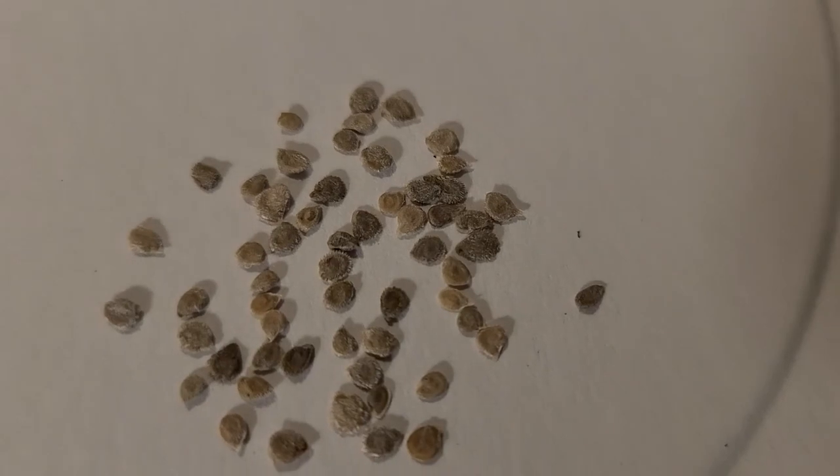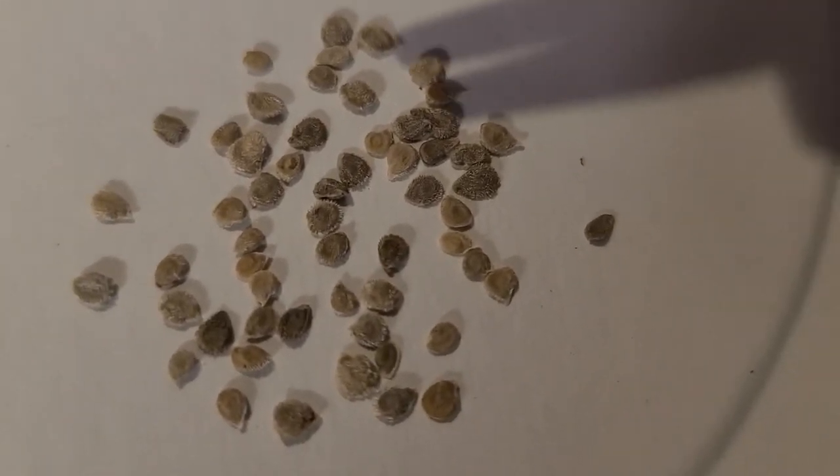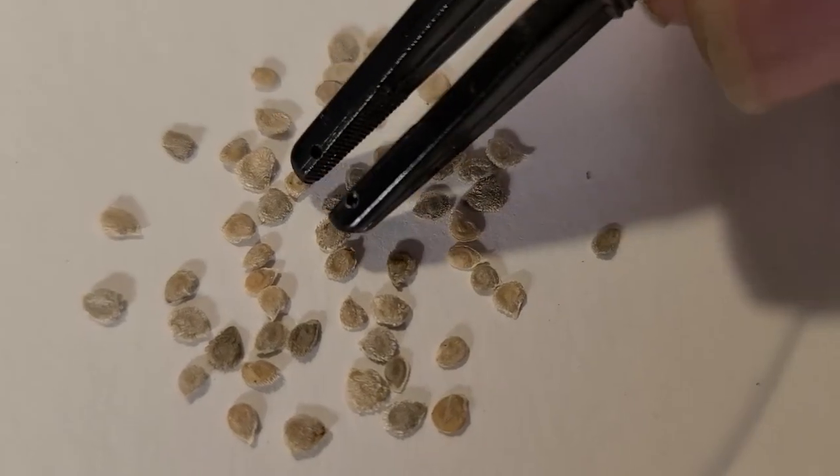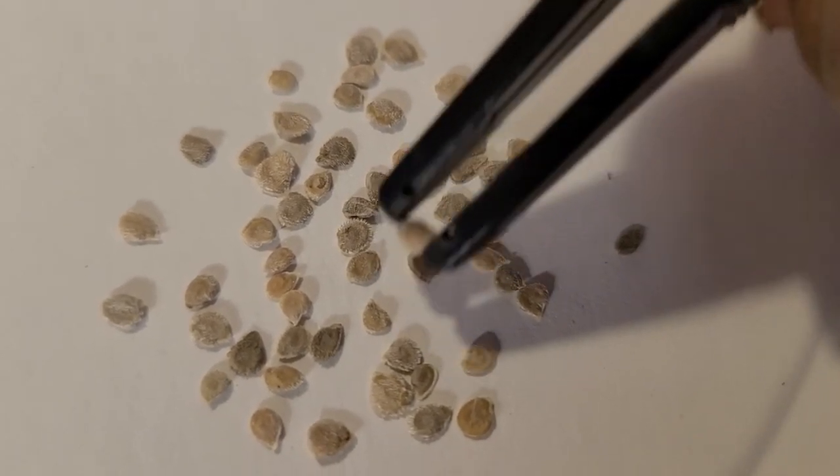I don't know if the dark ones are better than the light ones. I'm just going to take one — I think that's going to be the one, guys. There's my single seed. Now let's get it ready to go in a pot.